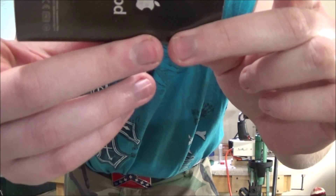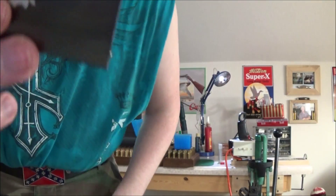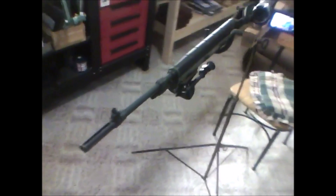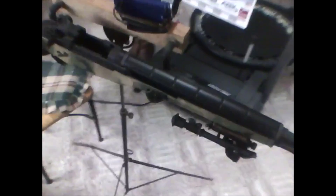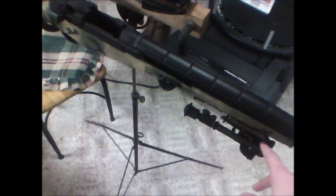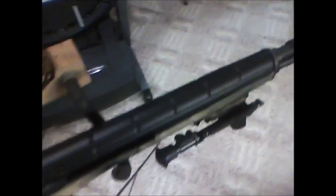This camera is about to die, running low on battery. Anyway, as you can see, it holds the weight of the M1A very well with the tripod, although I will admit that if I were to loosen this screw right here, it would fall forward because it's very front-heavy with that bipod on it.